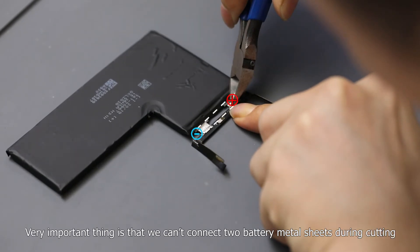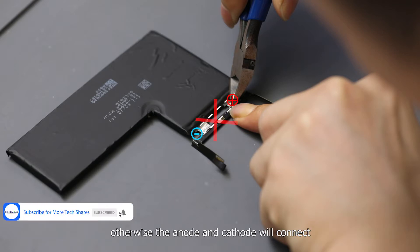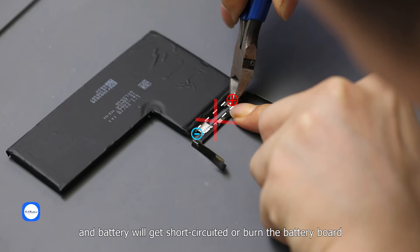A very important thing: we must not connect the two battery metal sheets during cutting. Otherwise, the anode and cathode will connect and the battery will get short-circuited or burn the battery board.